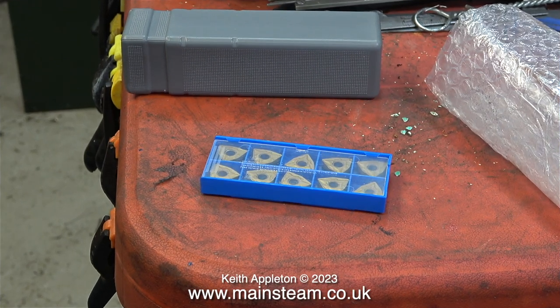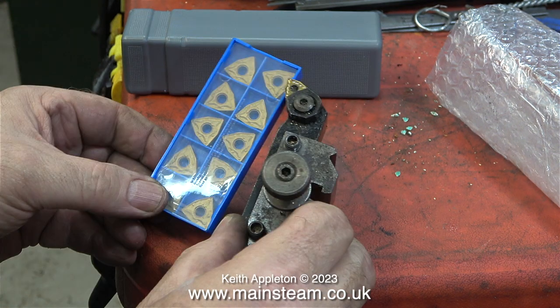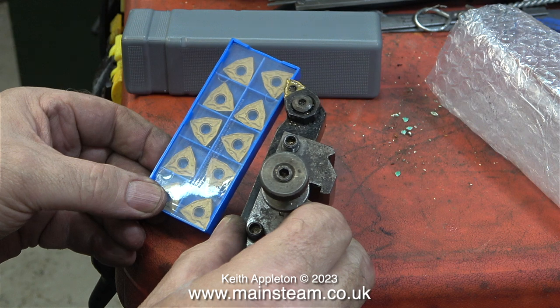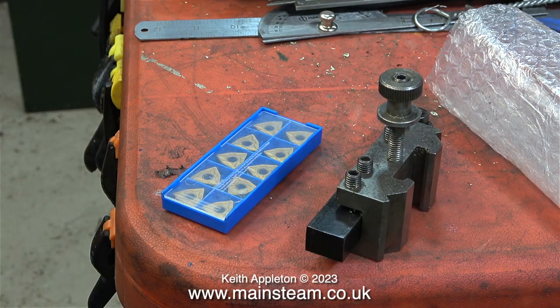These are some carbide tip inserts, and they are designed to fit a larger version of the lathe tool you've just seen. When I put them side by side, you can clearly see that the inserts in the blue box are much larger than the insert in the tool. The great thing about these cutting tools, apart from the fact you can use them for facing, longitudinal turning, and even as a chamfer tool, is they always seem to get a great finish, and you can use each of the tips six times. Often because of the design, you cannot do this with quite a lot of carbide tips.